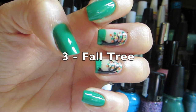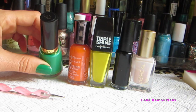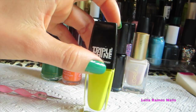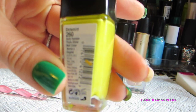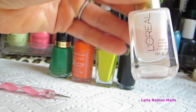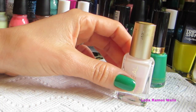Our third and last nail is going to be foliage nails. You're going to need a green nail polish — I'm using this one from Revlon — an orange nail polish, a yellow nail polish, a black striper, a clear very light color for the background, and a dotting tool.